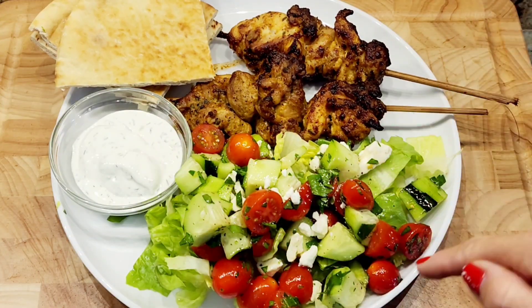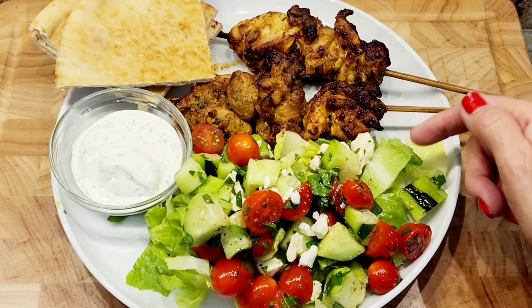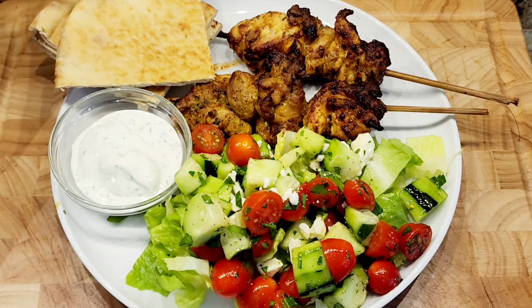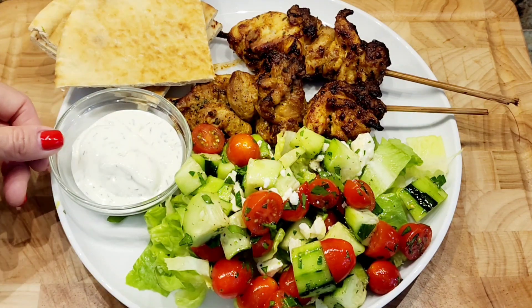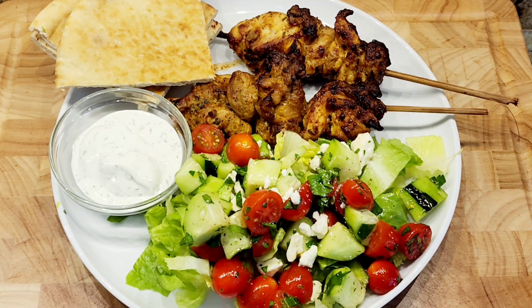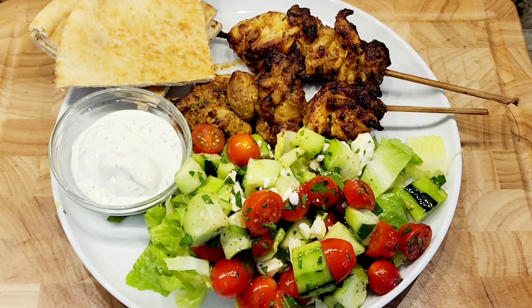So this is my complete meal. I have my beautiful lemon chicken skewers. I made a bed of romaine lettuce and added my Mediterranean salad on top, serving it with some pita bread and tzatziki sauce. This is a really, really good meal — chicken skewers and Mediterranean salad.